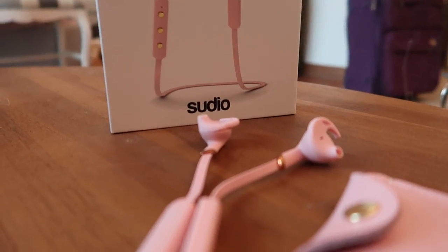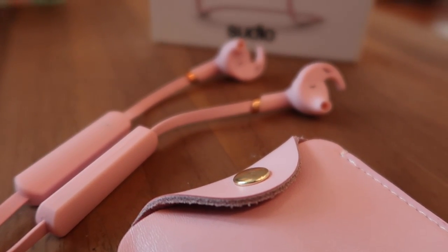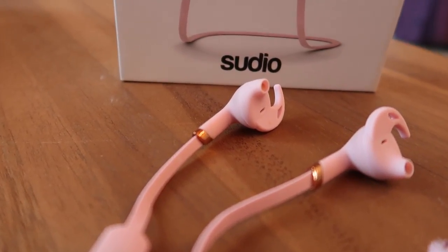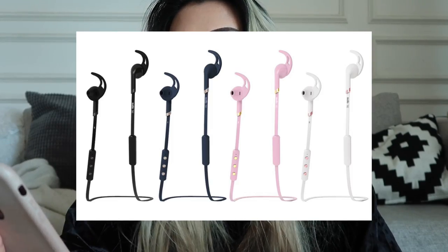It is an earphone that boasts 9 hours of battery life, sweat proof, and has custom wingtips for the most secure fit without it falling out while you are running or doing other daily routine activities. It comes in 4 colors: black, classic blue, pink, and white — and you know which one I picked!